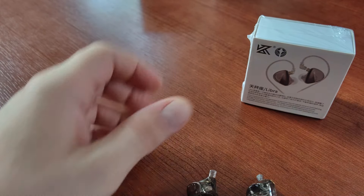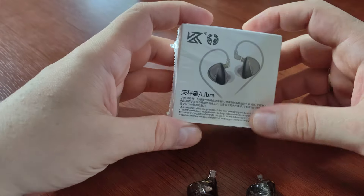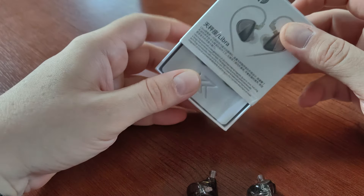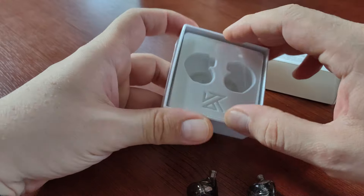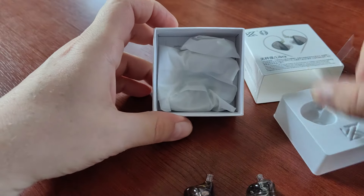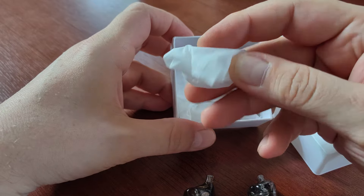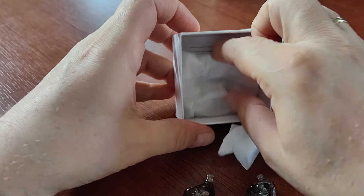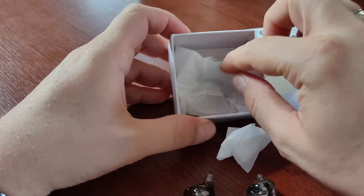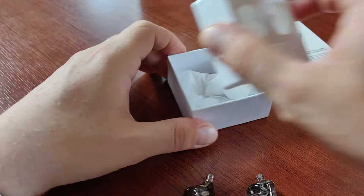Let's see what's in the box. This is the smallest KZ box I've ever seen — very very small, very very simple. We have our headphones inside, a set of silicone tips, and the cable as usual.